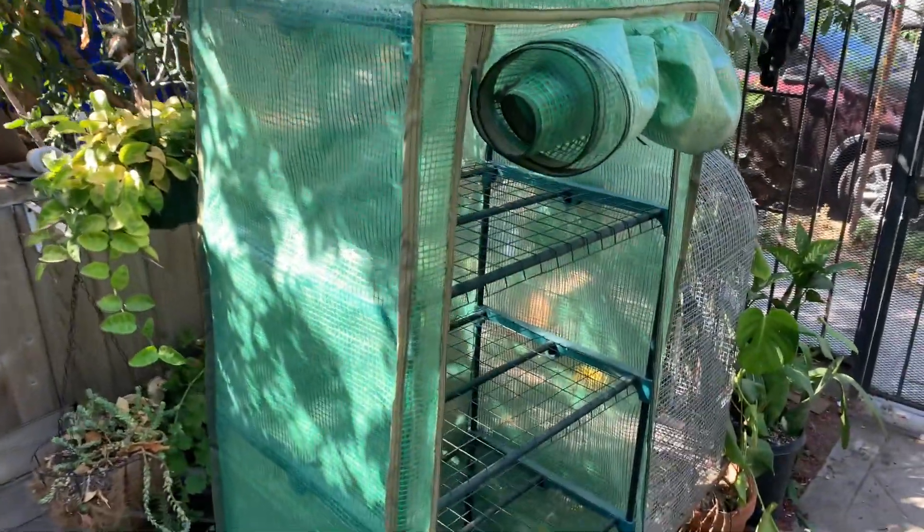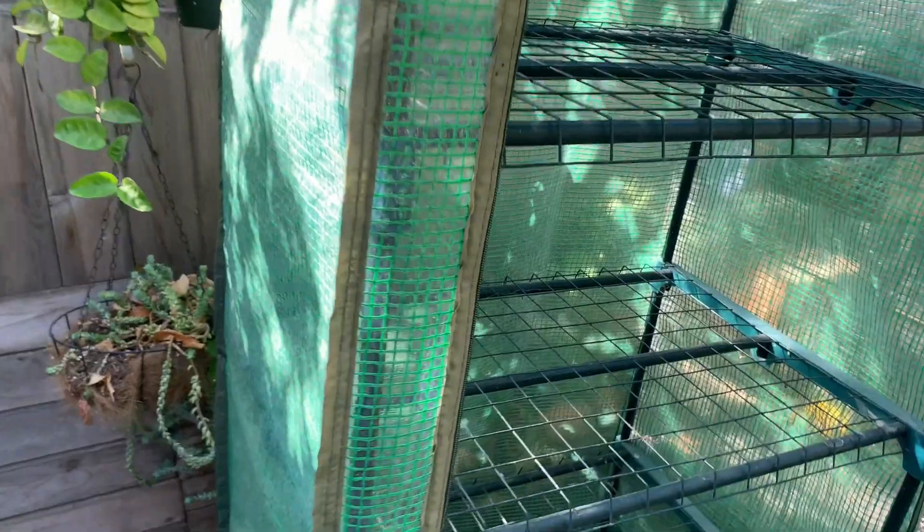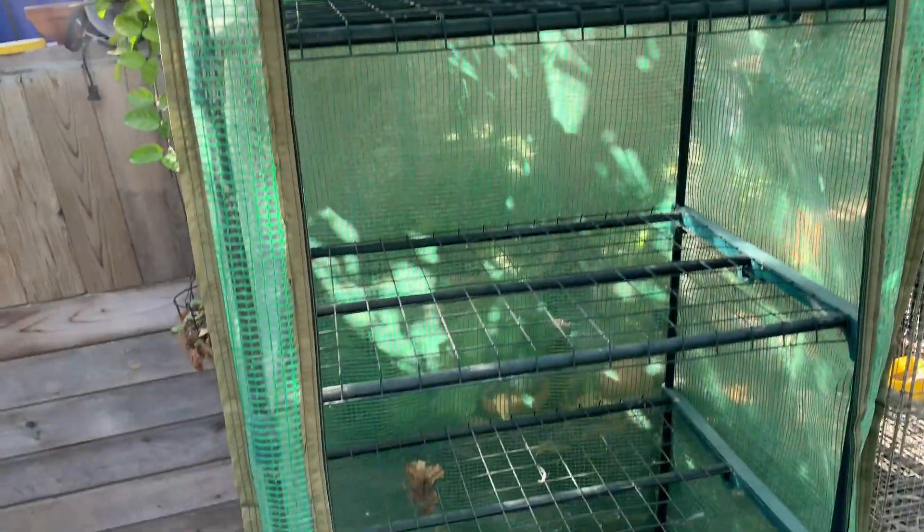I'll be setting up a new greenhouse — it's quite dirty, but that's how it looks from the inside. I'll be fixing this up for my hoyas, so let's see how it looks.